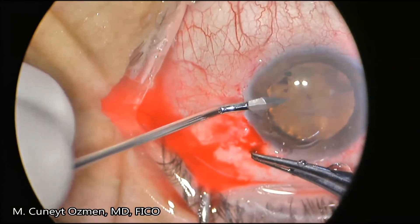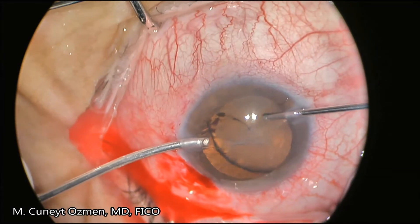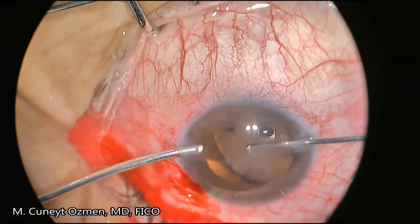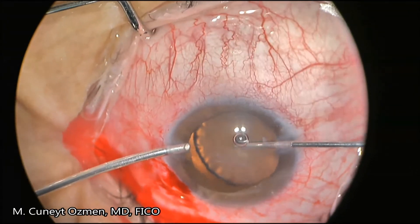Next, I'm entering the anterior chamber with a 20-gauge MVR knife and start doing a vitrectomy. During this procedure you will see how unstable the lens is — the lens has more than 180 degrees of zonular dialysis.